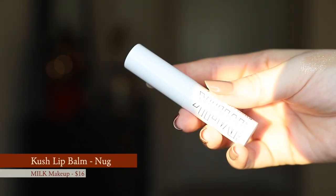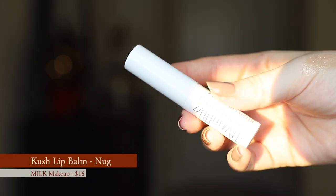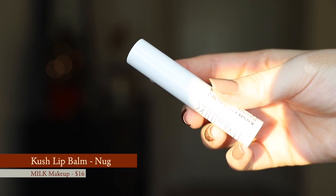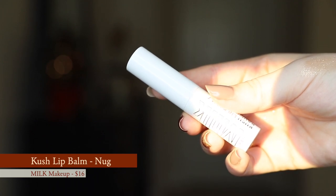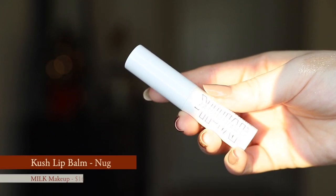We're going from base all the way through — we're not skipping any steps today. So I'm starting off by putting on a little bit of lip balm. This is the Milk Makeup Kush Lip Balm in the shade Nug. This has been my favorite lip balm lately because it's really hydrating, it feels really nice on the lips, and it's a light enough formula that I can put lip products on top of it without having to wipe it off first.